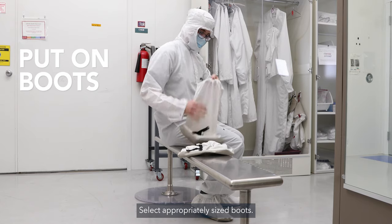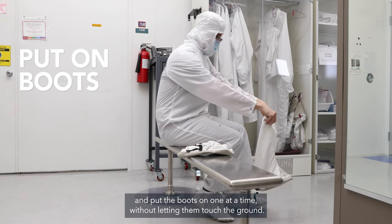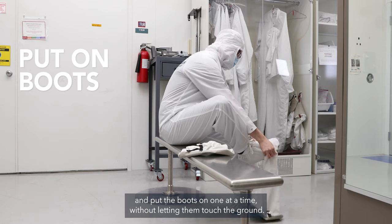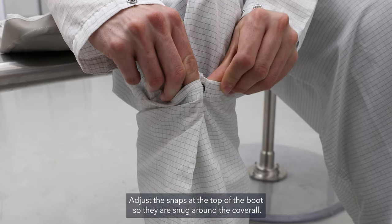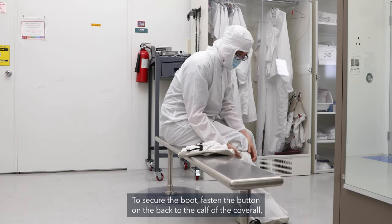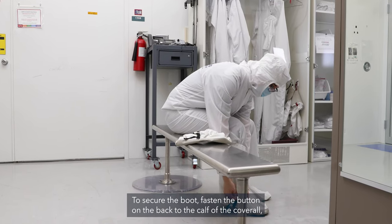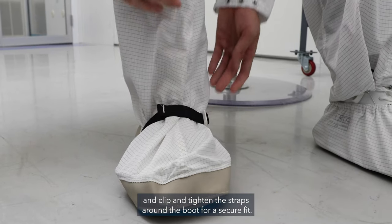Select appropriately sized boots. Sit on the bench side closest to the clean room exit and put the boots on one at a time without letting them touch the ground. Adjust the snaps at the top of the boot so they are snug around the coverall. To secure the boot, fasten the button on the back to the calf of the coverall and clip and tighten the straps around the boot for a secure fit.